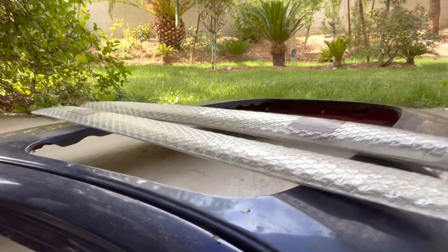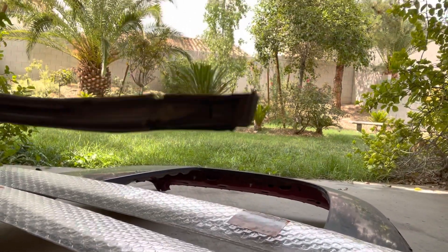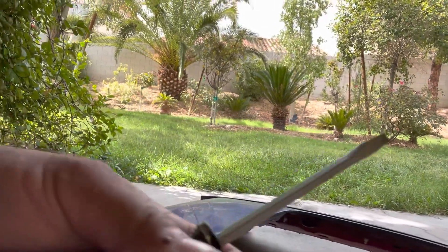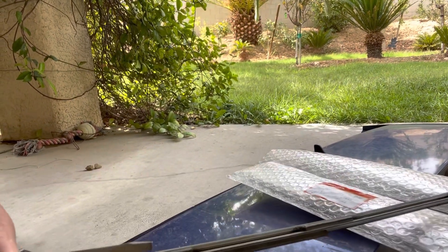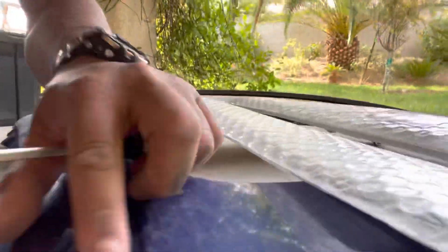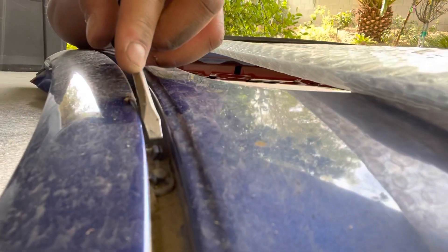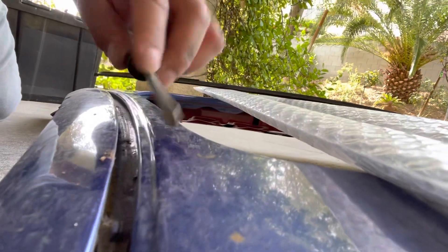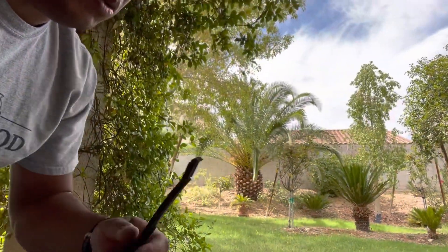You're going to pop that front one and it's going to be the same. There's no actual clips on this, and it looks like the one on the back I kind of bent a little bit. But you should be able to reuse it. This is how it's retained — this actually clips to the trim in the front, and then there's that thing in the middle, and then you have another clip back here which clips to the back side.